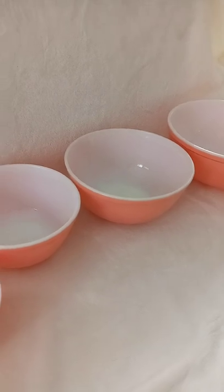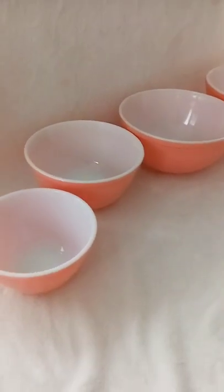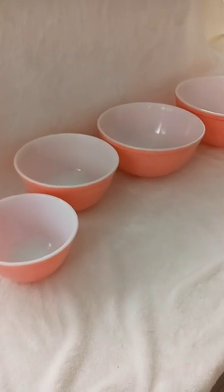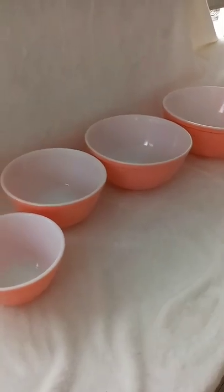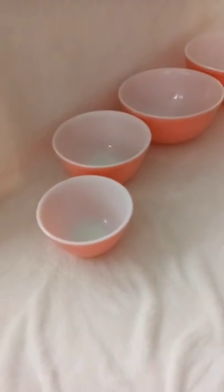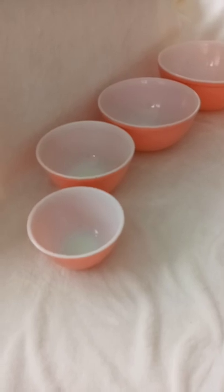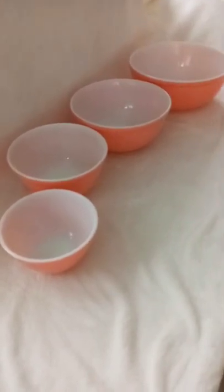I just wanted to share this circa 1956 flamingo pink four-piece nesting bowl set with you. As an FYI, they're all numbered on the bottom for the different sizes — 401 is the smallest going up to 404, which is the largest. Thanks for watching!